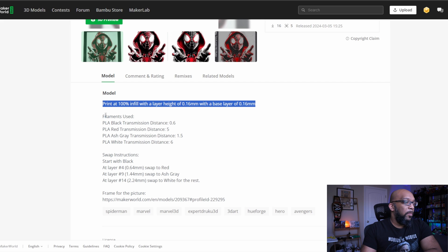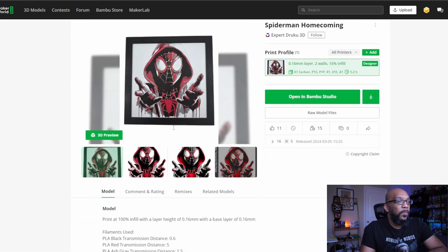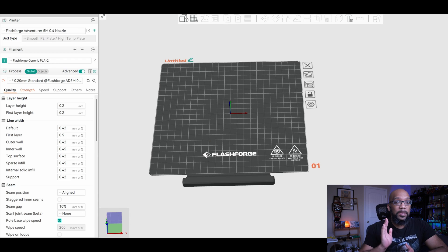Here are the different filaments recommended for this print. This is going to require four different filament swaps: starting with black, then at layer four swapping to red, at layer nine swapping to gray, and at layer fourteen swapping to white, which completes the entire print. You can click on raw model files and download the STL directly. Some prints only give you the file through Bambu Studio, but I prefer to find ones where I can just grab the STL directly from the page.